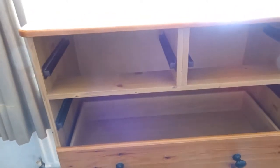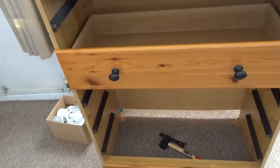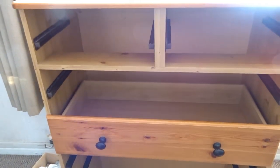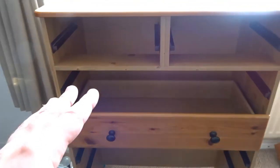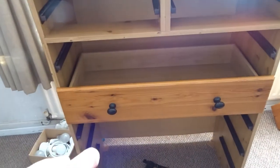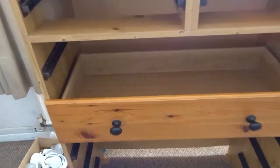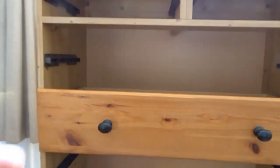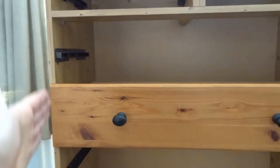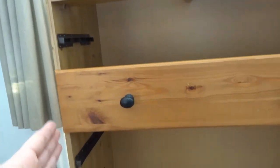Hi guys and welcome back to the channel. Today I'm looking at a chest of drawers that I've had for a while. Over time the drawers in the centre keep slipping when I pull them out, and that is because this is quite a high chest of drawers and these side pieces have started to bow out at the sides slightly.